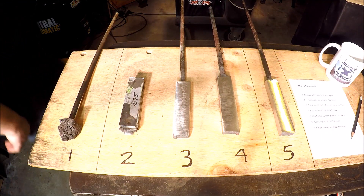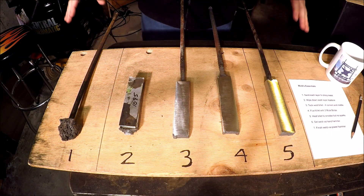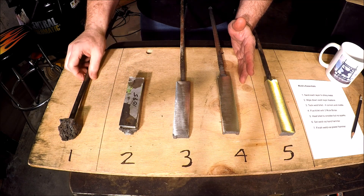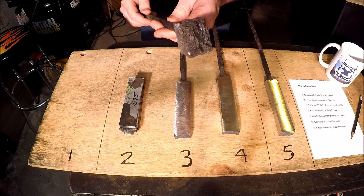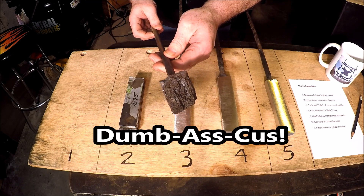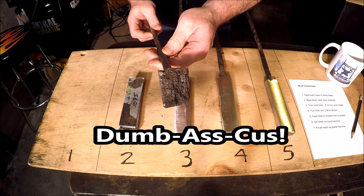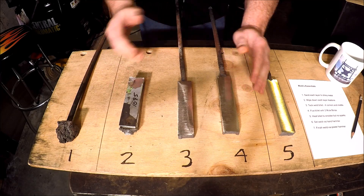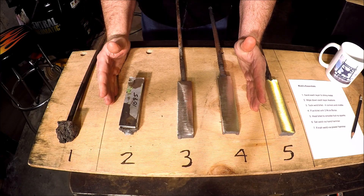Today in part two, we're going to take a look at the results from part one, see what we learned, and think about how we're going to go forward in part three. Here are the various billets — the three billets that were put together in the first video. This one I mentioned before was one of the very first billets I put together. I didn't videotape it, but this was the one I left in the fire too long and created a nice hunk of volcanic charcoal — we'll set that one aside.